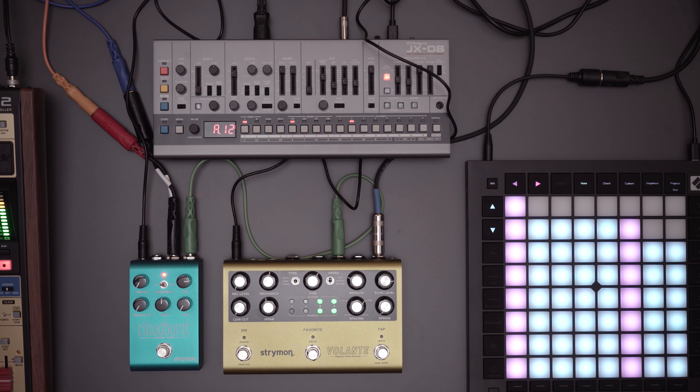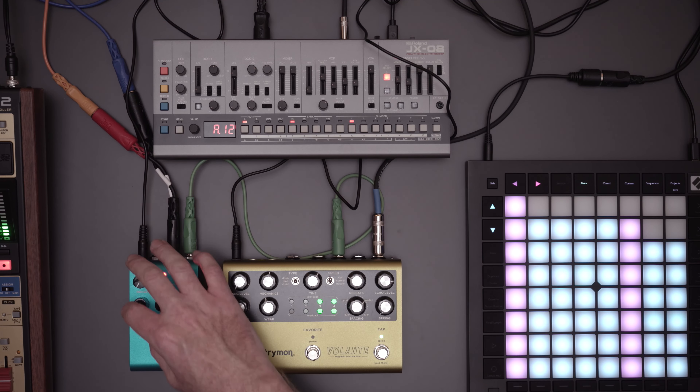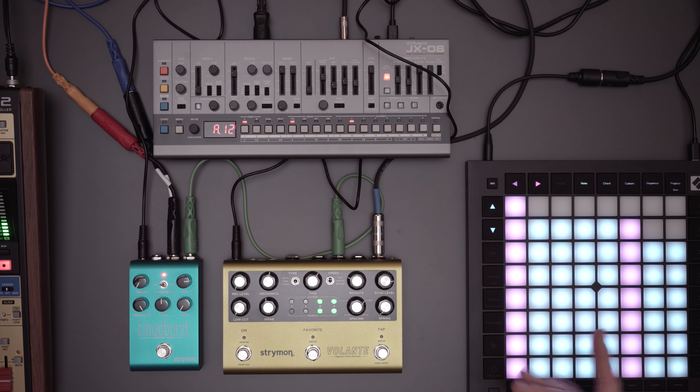At these short settings it kind of sounds like a spring reverb — not very special. The cloud algorithm is a multi-tap delay that is diffused into a reverb, and it's the way I like reverb done. At the shortest settings it's not special at all, but the pre-delay on this thing is insane. There's no feedback control on the pre-delay so it'll just be one repeat, but I have it all the way up. Listen to how long it takes — you can hear the diffusion or smearing going on in the algorithm.